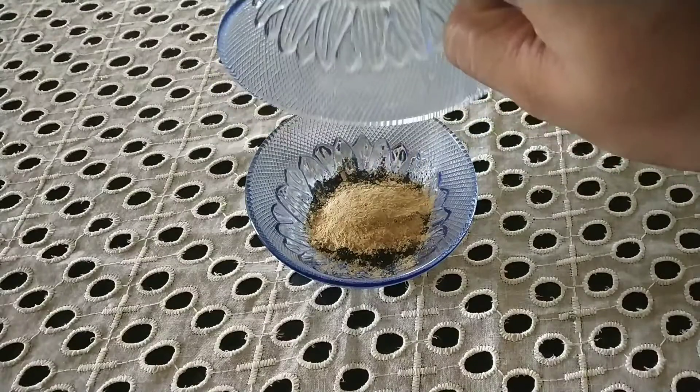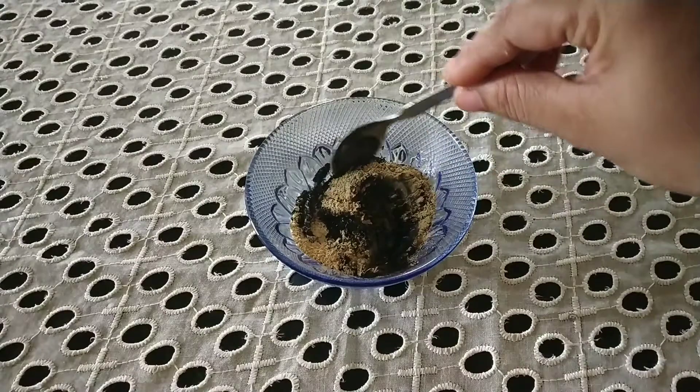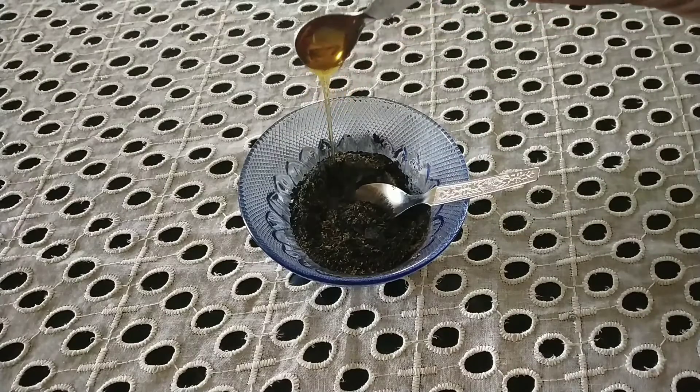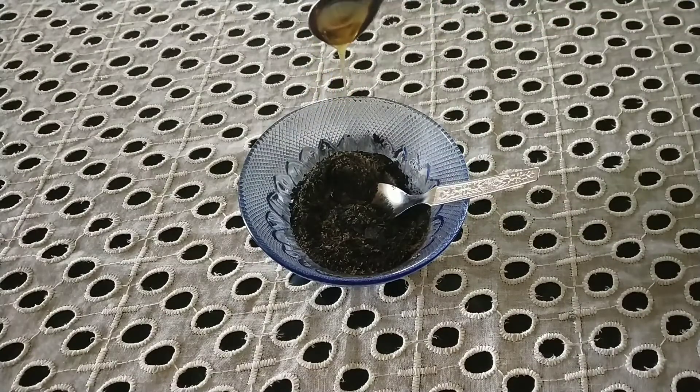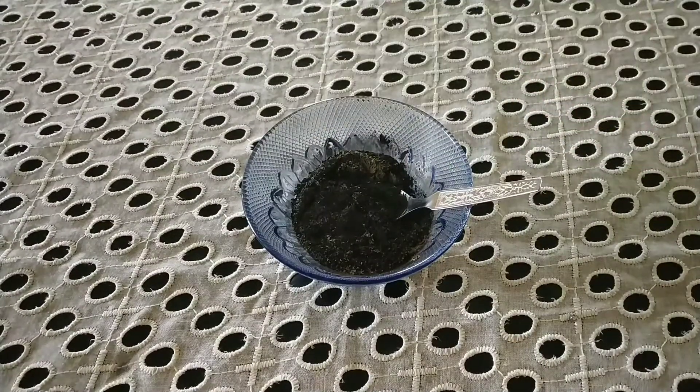Mix both dry ingredients first, then add around half a teaspoon of honey into this, and now add enough water to make a paste-like consistency.